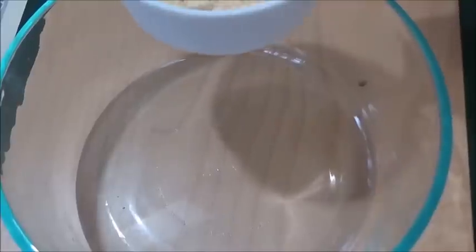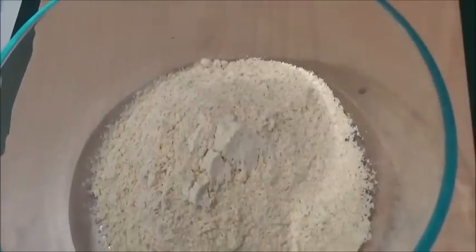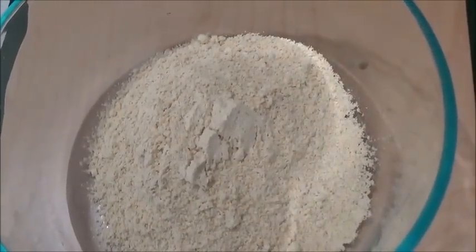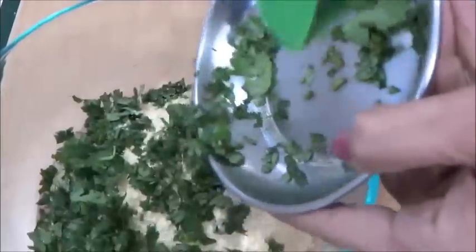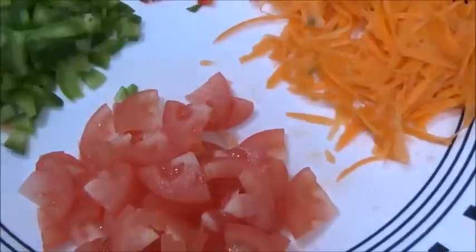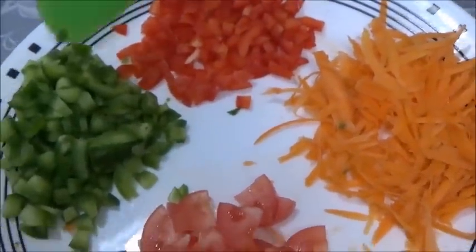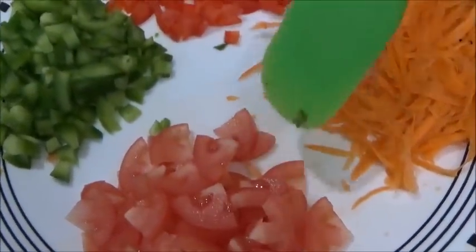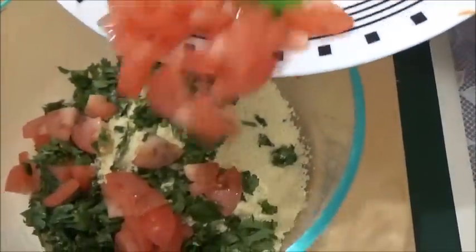I am taking one cup of gram flour — that's a besan, chickpea flour. Into this I am adding finely chopped spinach, and I am taking in vegetables: grated carrot, red bell pepper, green bell pepper, and chopped tomato. You can take any vegetables of your choice.